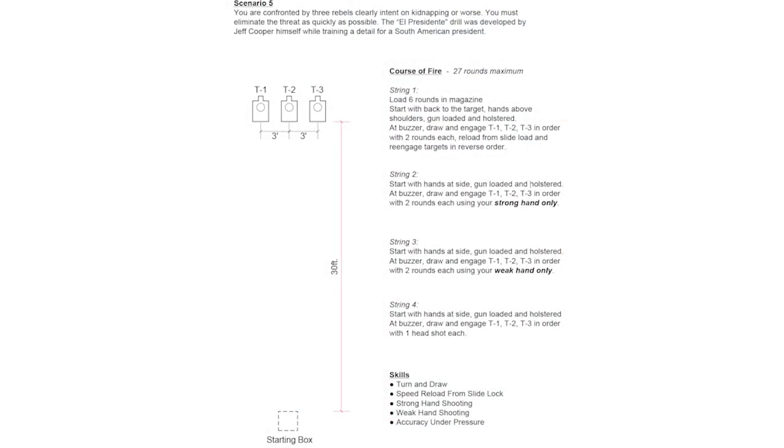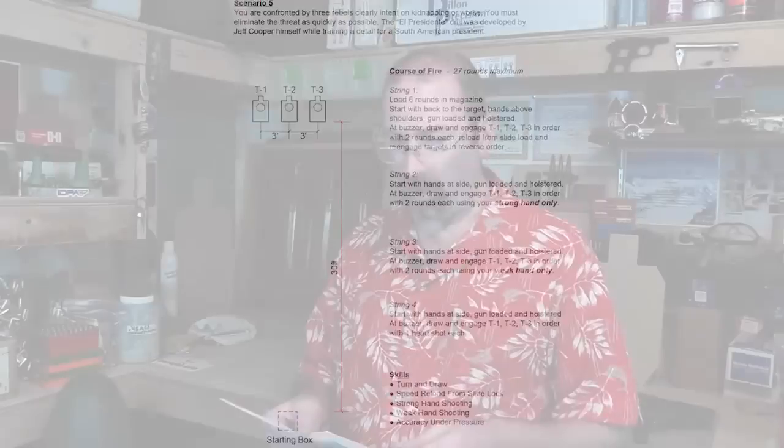The scenario reads: 'You're confronted by three rebels, clearly intent on kidnapping or worse. You must eliminate the threat as quickly as possible.' The El Presidente drill was developed by Jeff Cooper while training for a South American president. It's a 27-round course of fire with three targets spaced three feet apart. My first problem is that because we have multiple strings each fired at the same set of targets, this course of fire should be scored limited Vickers — 27 rounds maximum, period.